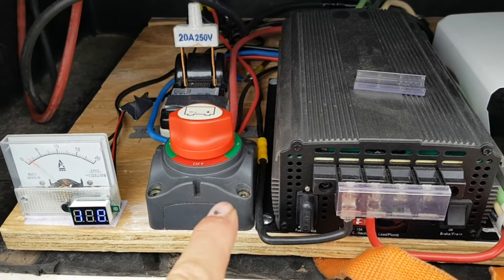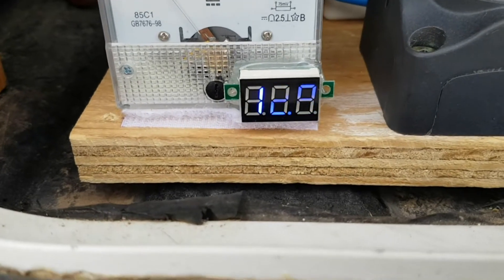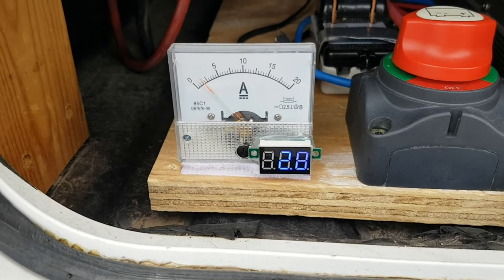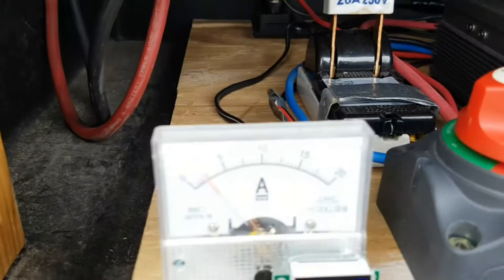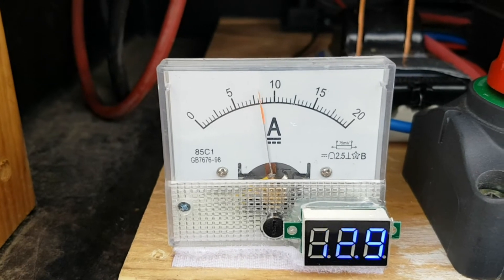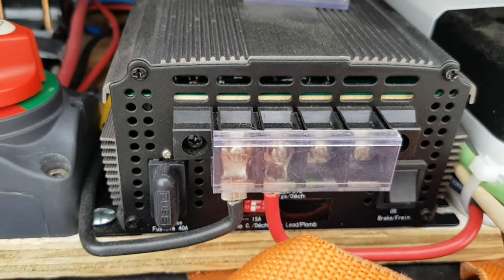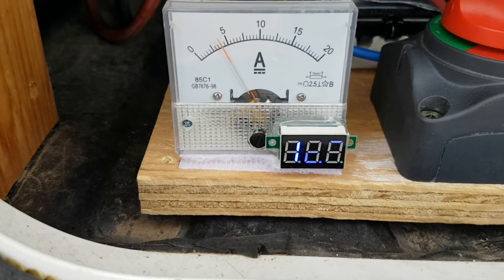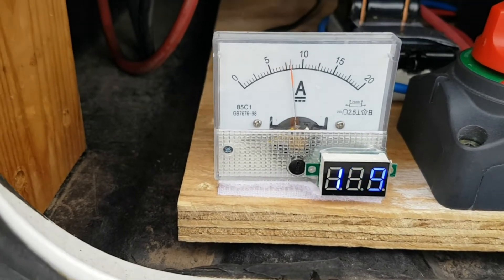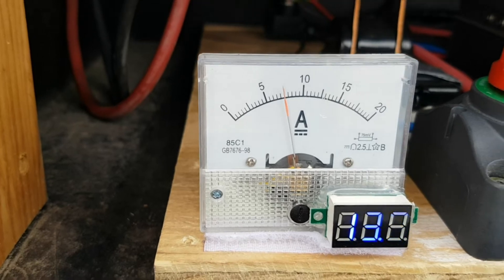This morning we were sitting at 12.4 volts, and we are now at 12.8 — a couple of minutes ago it said 13.1. This little amp meter I got through eBay with the 75 ohm shunt that you're supposed to use with it — it spiked all the way past 20 amps. There's also a 30 amp meter that comes with the controller. I added a battery meter to tell me the real voltage, and it's spiking into like seven amps right now.